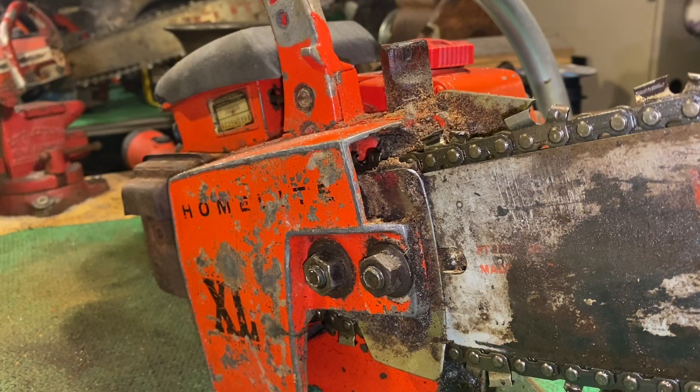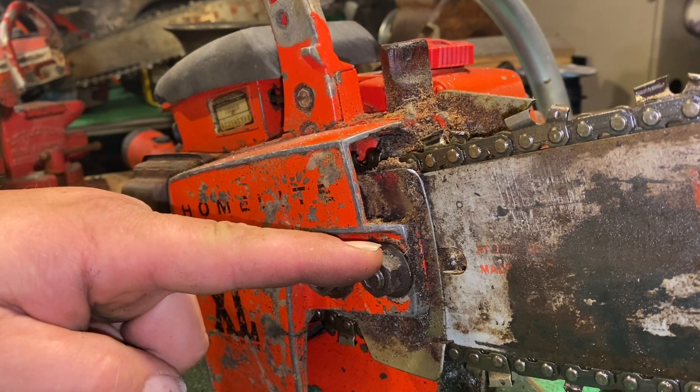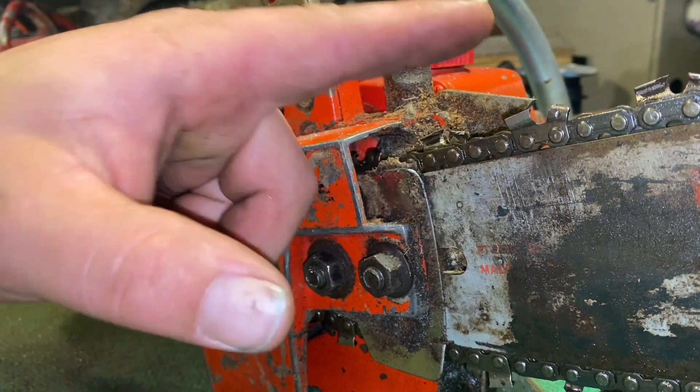So enjoy and make sure to come back again. In order to get started we need to make sure we get the bar removed. To do that we need to remove the bar nuts, the clutch cover, the bar plate, the bar, and the chain.